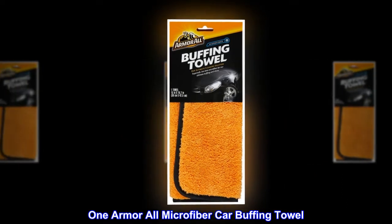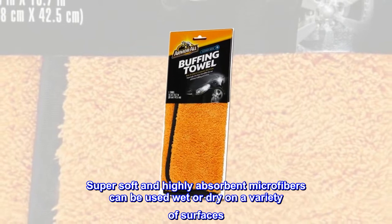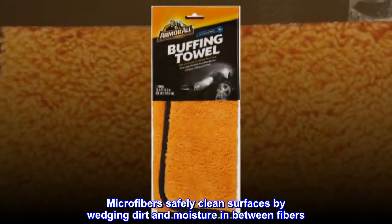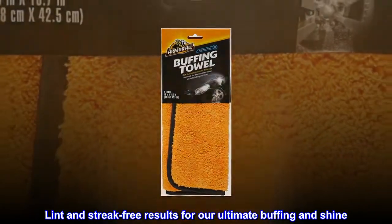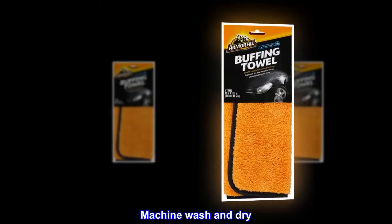Armor All Microfiber Car Buffing Towel. Super soft and highly absorbent microfibers can be used wet or dry on a variety of surfaces. Microfibers safely clean surfaces by wedging dirt and moisture in between fibers. Lint and streak free results for ultimate buffing and shine. Machine wash and dry.